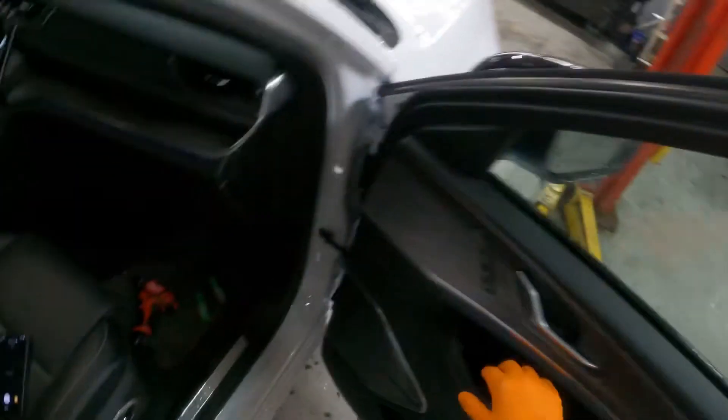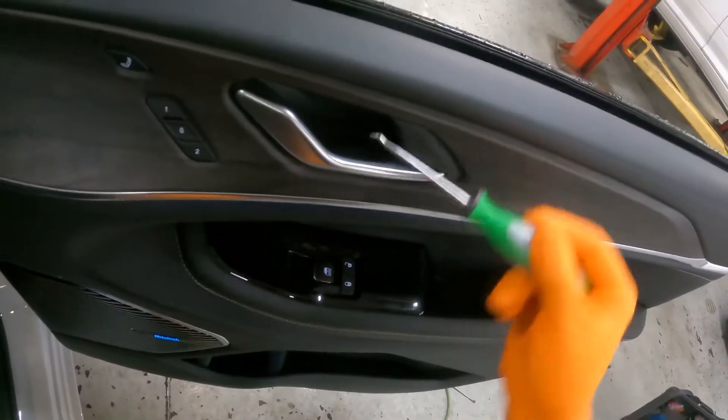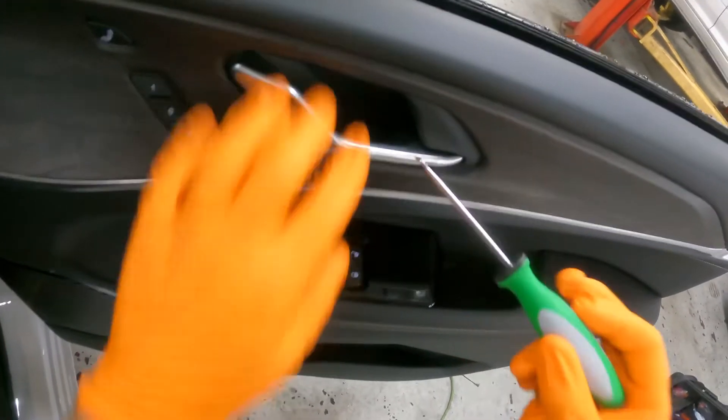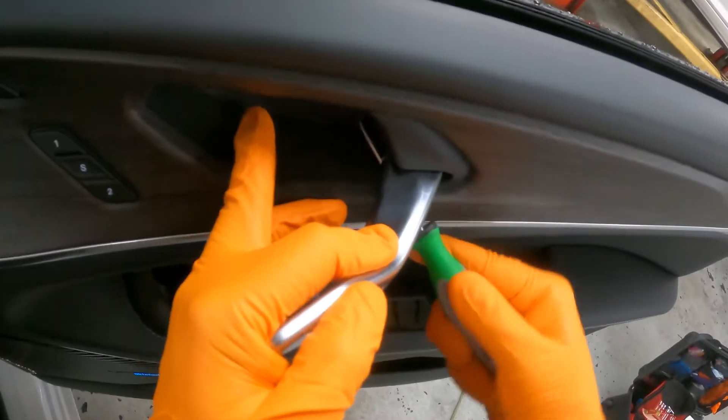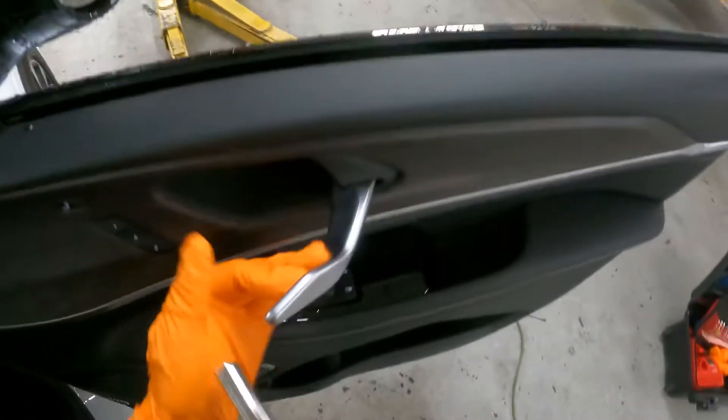Before you remove any type of gasket, you want to roll down the window to ease up the tension on the panel, so roll it all the way down. You're going to get your little pick tool and put it in this little slit right here and pull towards you — just like this. That's going to open up that little compartment door. There's a 10 millimeter bolt in there.